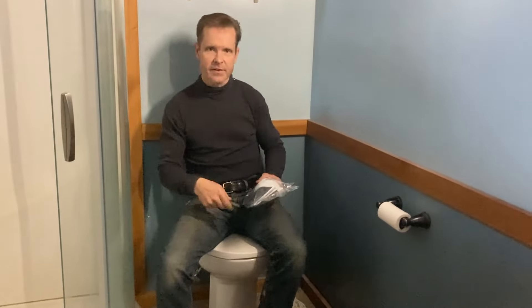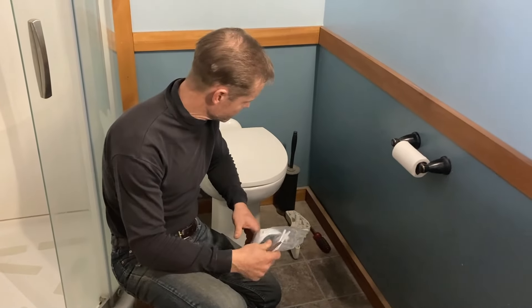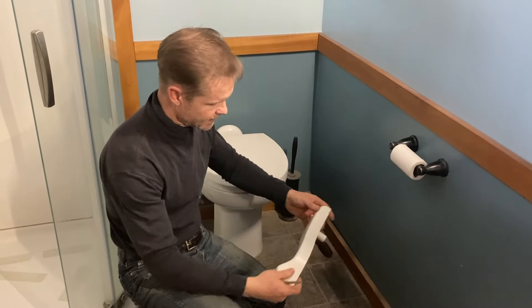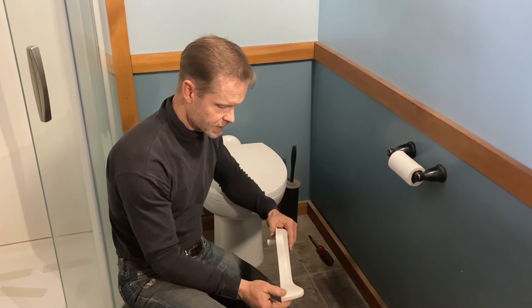So let's take a closer look at that. This is the Thetford Style 2 — this is an RV toilet with a porcelain bowl — and what happened is this is the lever that you step on in order to flush the toilet.